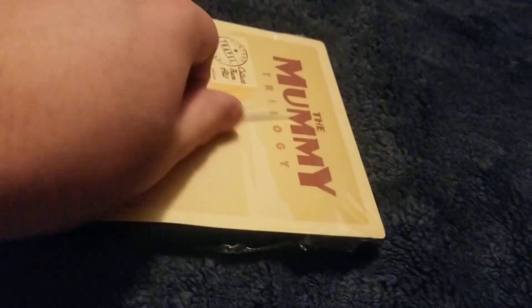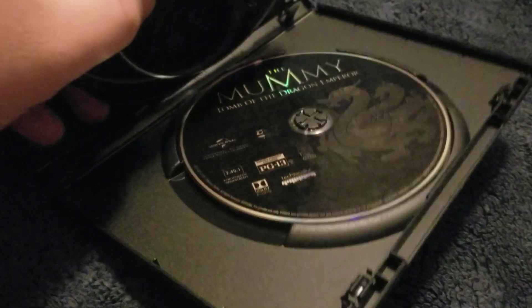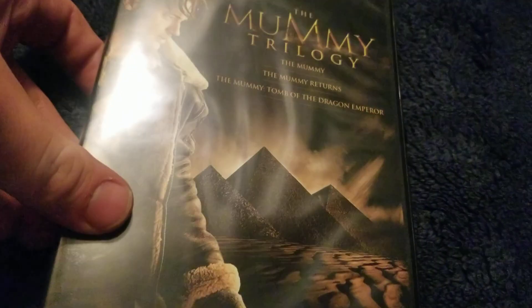It's rated PG-13. Let's open it up and see. There's 'Death is only the beginning.' There we go. So here's disc one, disc two, and disc three. That is the Mummy trilogy.